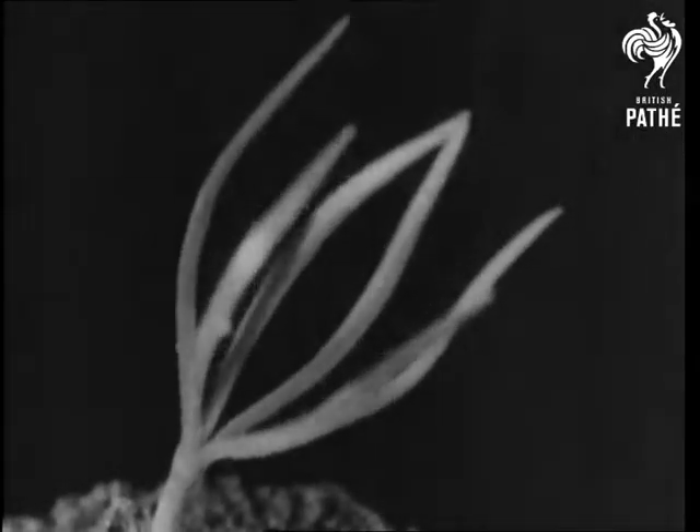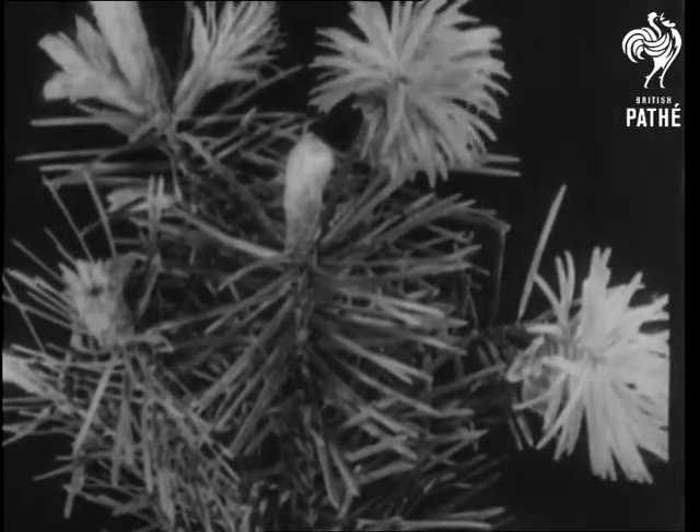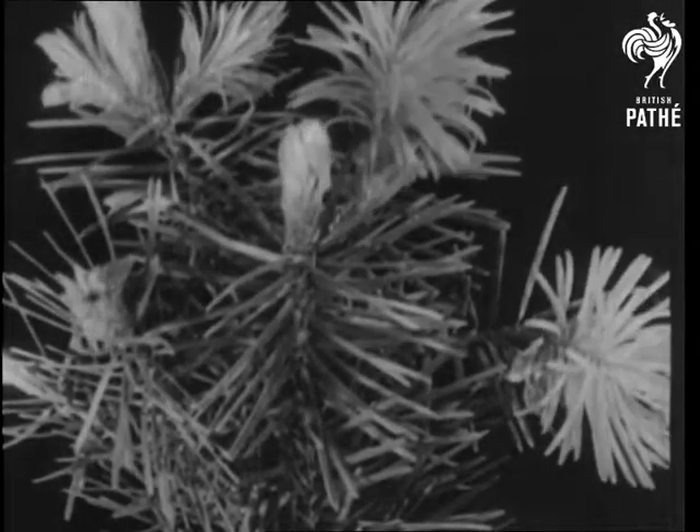A little baby pine, shedding its protecting sheath. In the early spring months, the new growth of pine has a much lighter shade of green than the old.